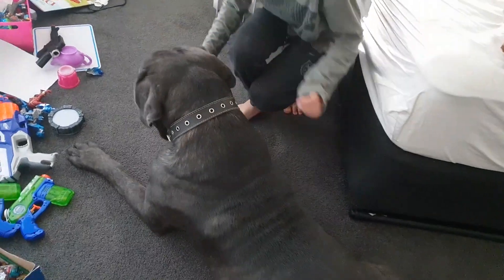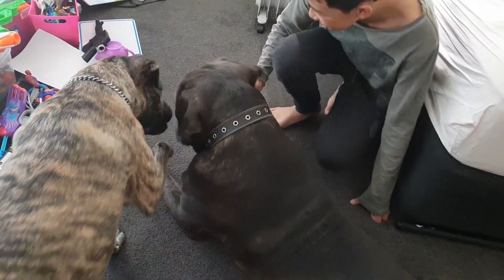Hey guys, how often do you brush your dog's teeth? In this episode I want to teach you how you can train your dog so they absolutely love it when you clean their teeth. In fact, I want to teach you how you can get your dog to love you brushing their teeth so much that next time you turn on the electric toothbrush, it will chase after you to get their teeth done.